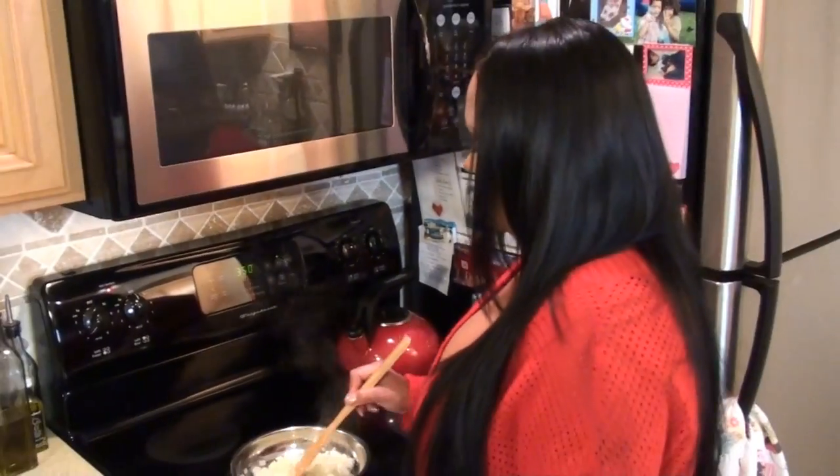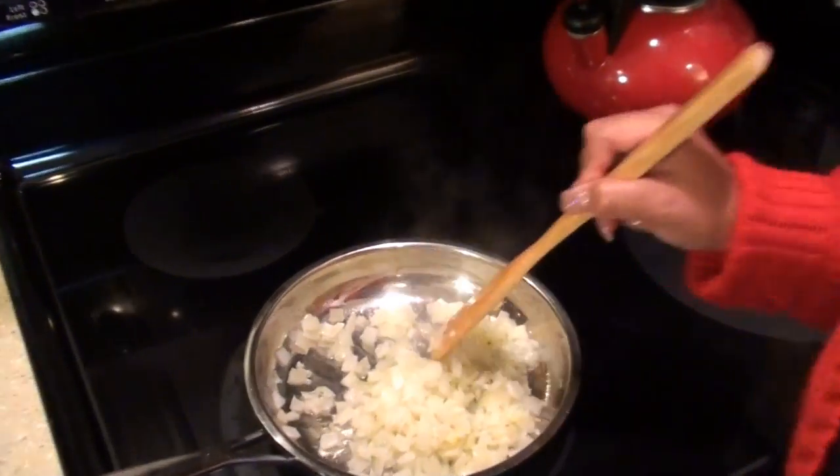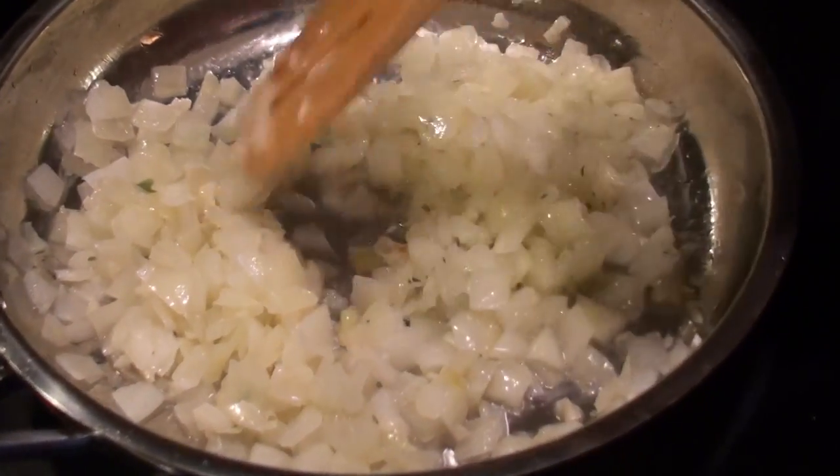I've got a head start and I'm sauteing one small onion and three cloves of minced garlic because that has to cool off. That's why I got a head start on it. You don't want to cook it or caramelize it — you just want to sweat it a little bit. So that's what we're doing with our onion and our minced garlic.